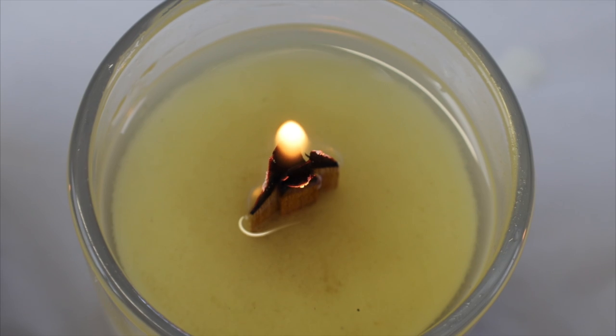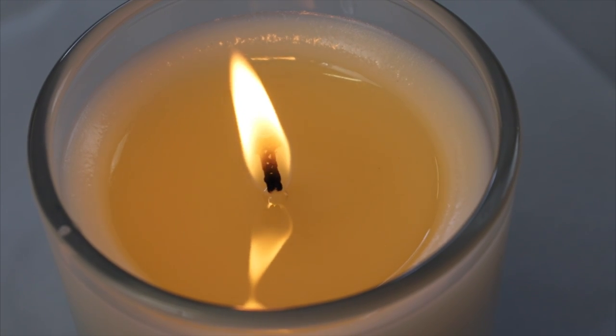Different wicks have different advantages. Wood wicks give you a really nice crackle but they will burn through your wax hotter and faster, which can give you great scent throw or it can burn through your wax too fast and shorten your burn time. Cotton wicks don't burn as hot as a wood wick, so they can be a great alternative if your candles are burning through too fast or if you're using a wax with a lower burn point like paraffin.